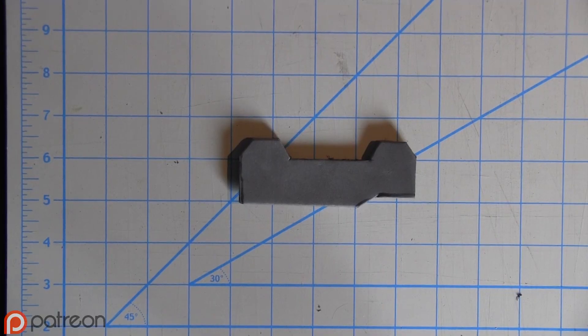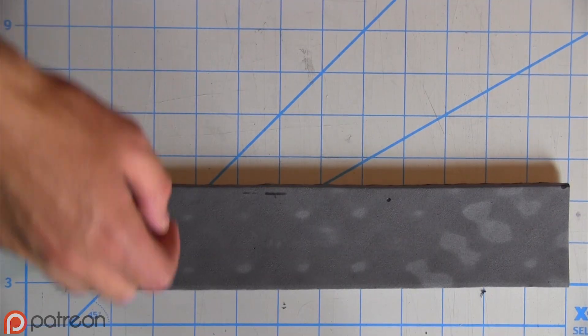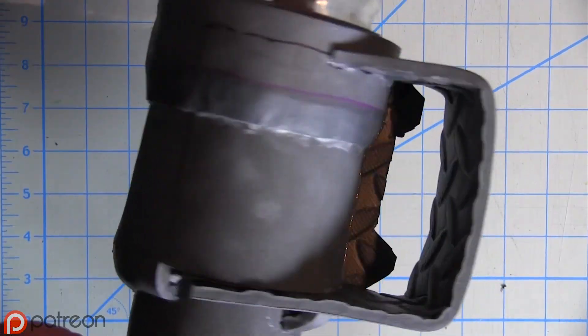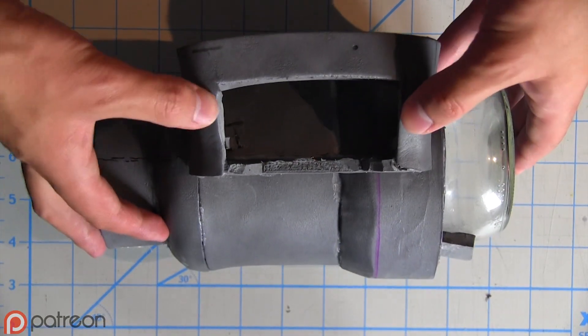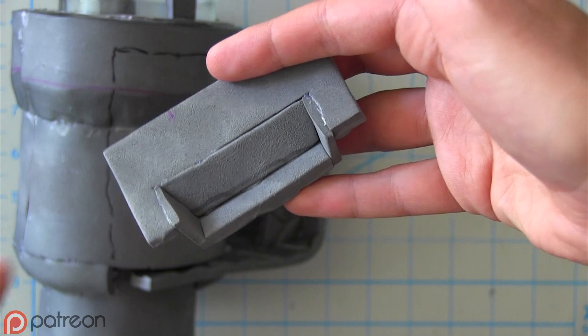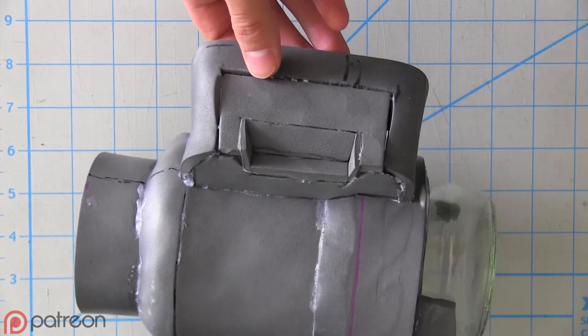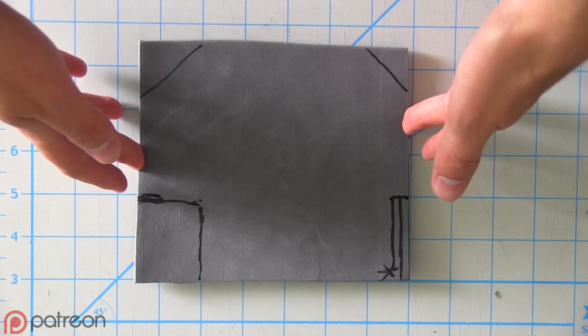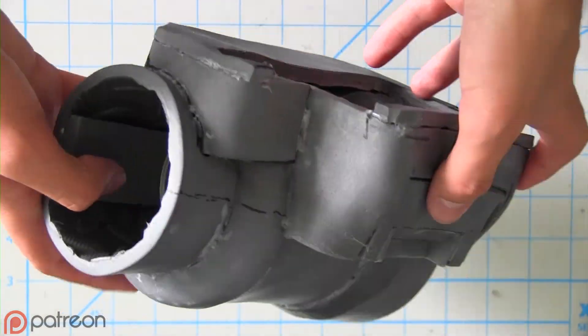Throw a movie on when you're doing this. Now you've got to make the housing for this computer tape deck thing, which I'm just going to do out of scrap pieces of EVA foam — I kind of have a lot of it. This is the completed door that I made for the tape deck; it's not actually going to open in my version, so I just glued it in there. I'm assuming you're going to want to put your phone in this, so keep things like screen placement in mind as you're building it.